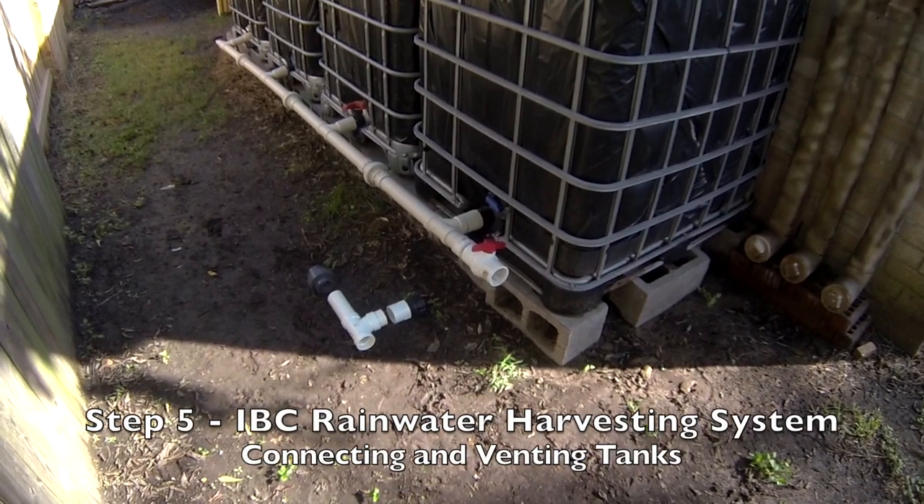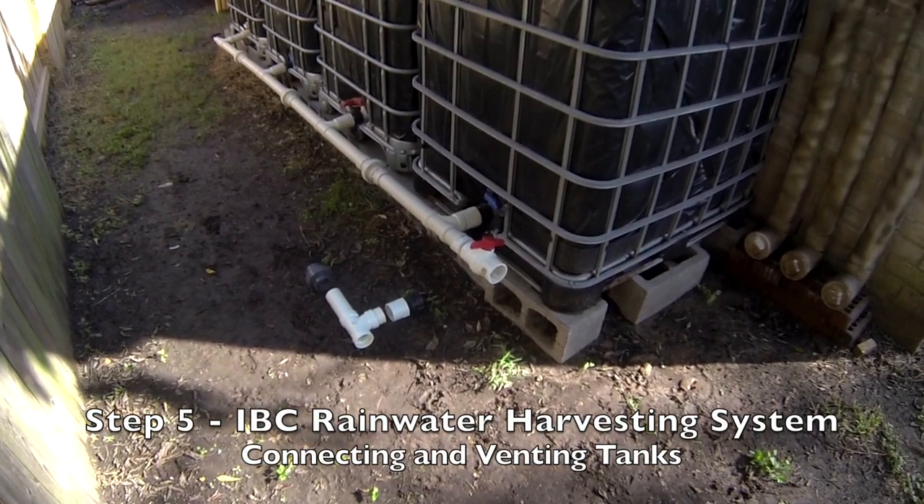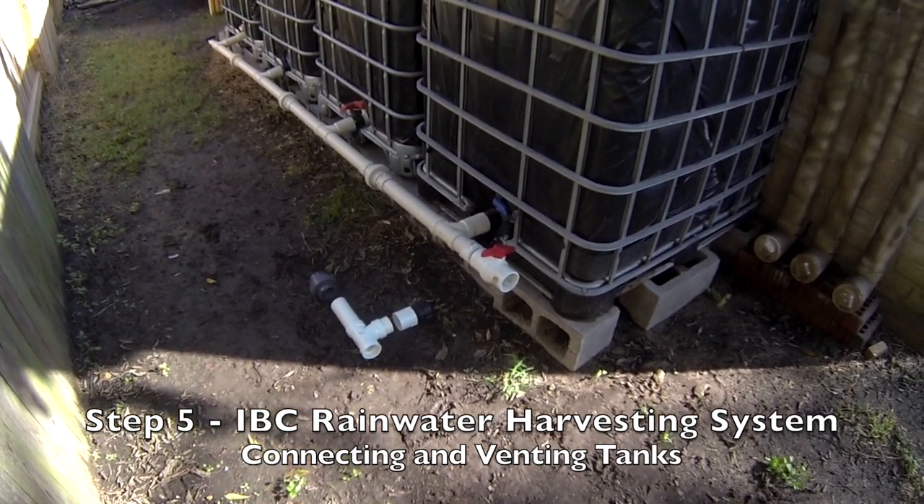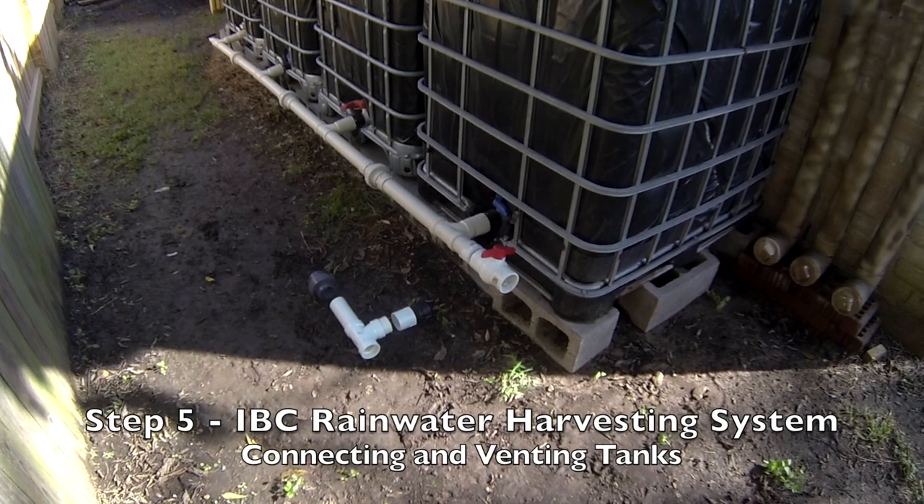Hello everyone and welcome back. This is step five in building your rainwater harvesting system. In this video I'll show you how I connected the tanks and how I vented the tanks.